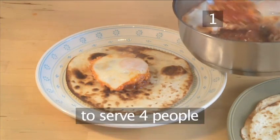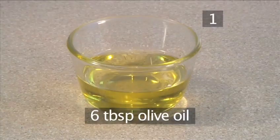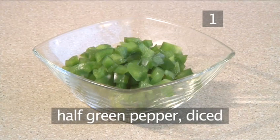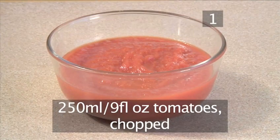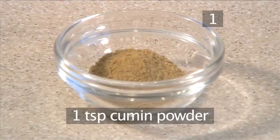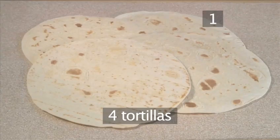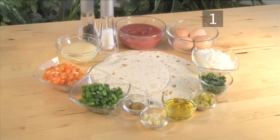You will need the following ingredients to serve 4 people: 4 eggs, 6 tablespoons of olive oil, 1 onion chopped, half a red pepper diced, half a green pepper diced, 3 cloves of garlic minced, 250 milliliters of chopped tomatoes, 1 tablespoon of jalapeño peppers minced, 1 teaspoon of cumin powder, 100 milliliters of chicken stock or water, 2 tablespoons of coriander chopped, 4 tortillas, and salt and pepper to season.